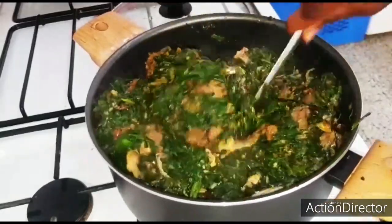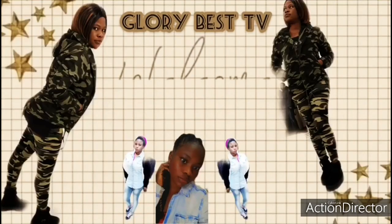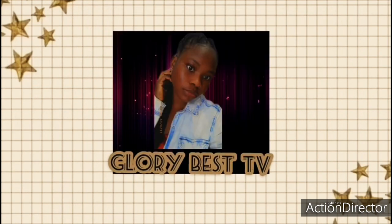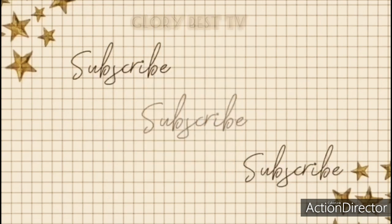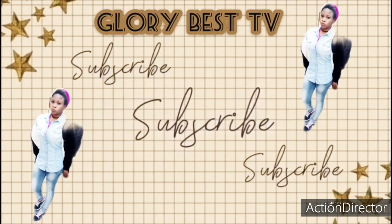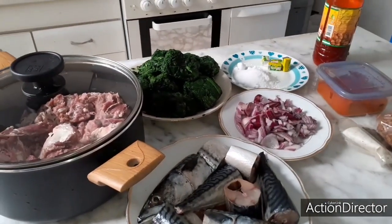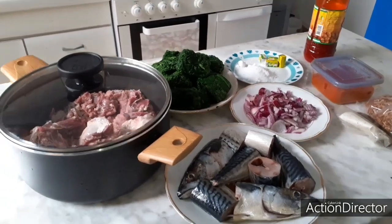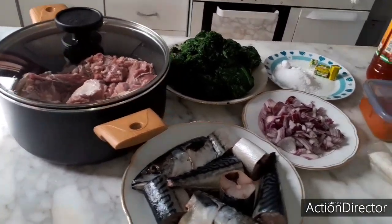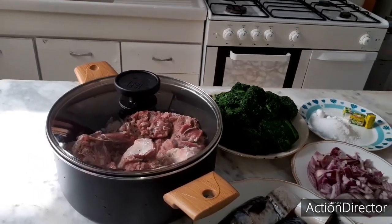Hello everyone, beautiful and amazing people, thank you for stopping by my channel today. If today is your first time stopping by, you are highly welcome. Please subscribe to my YouTube channel and press the notification bell so whenever I upload a video you will be notified.